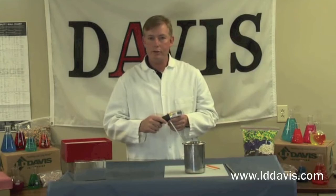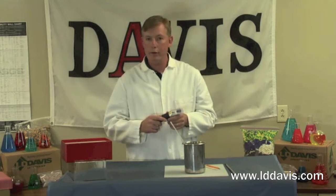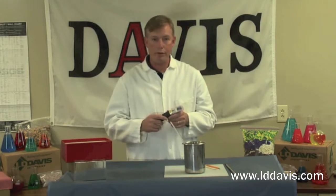Hi, my name is Greg Brown. I'm the Technical Service Manager with L.B. Davis. We get a lot of technical issues filtered into the lab through our customers and prospects regarding the solids of what our cake glue adhesive should be while they're running them on their machines.